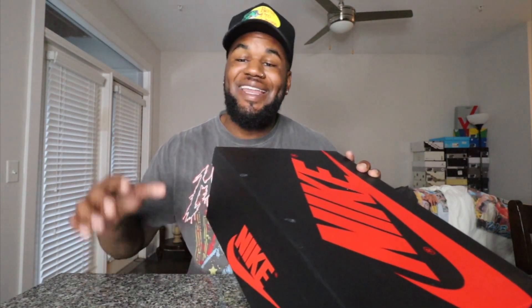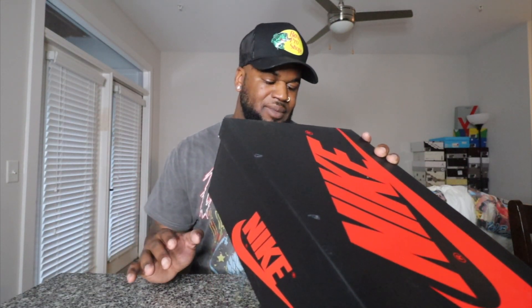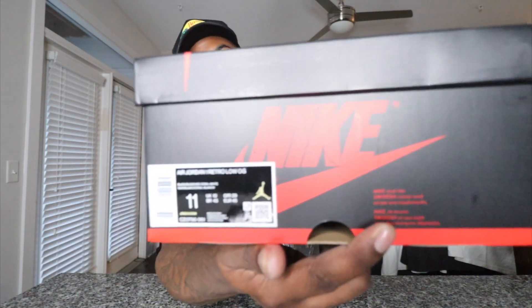You see that Low G — you're getting that Nike on the tongue. No disrespect to anybody that likes the Jumpman on the tongue, but that's not my style. The colorway is Black/Bleached Coral/White, size 11. Like I said, these will be going to my boy Rich.